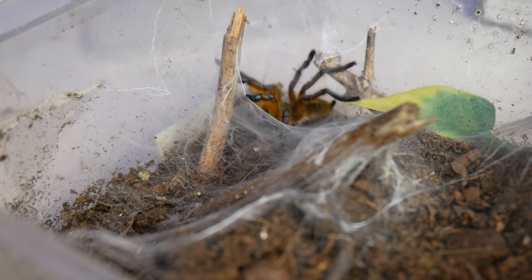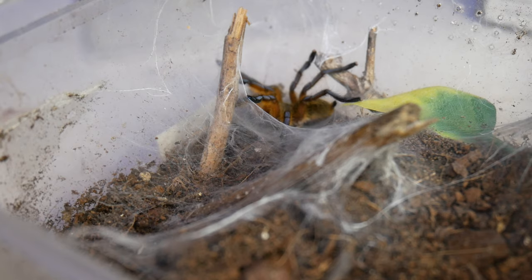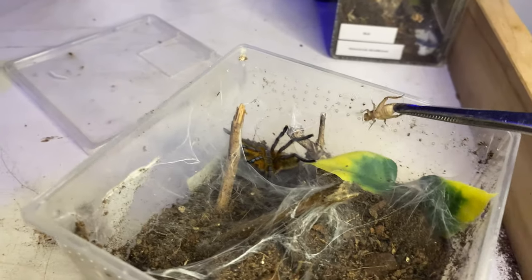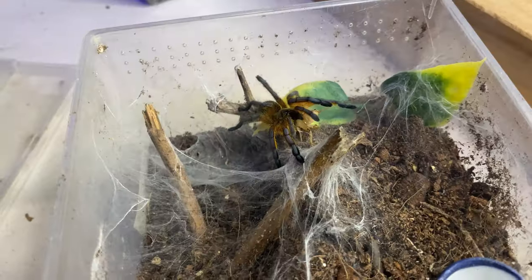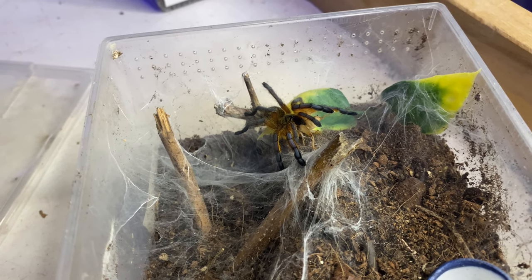The last one we're going to do is with my guy Storm, which I'm actually going to film on my phone because my camera's about to die. We're going to see if he will eat, and yes he will. He's absolutely stunning.